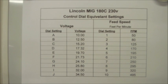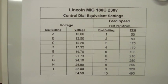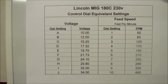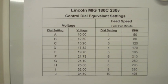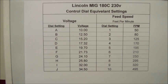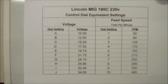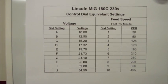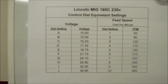Hello everyone. I thought I'd put together this brief video to show the chart I recently developed for my Lincoln MIG 180C 230 volt welder. The intention behind this chart was to convert the dial settings, which are reflected as A through J for voltage and 1 through 10 for feet per minute, to something more meaningful if I was cross-referencing published information either on the net or in printed books.